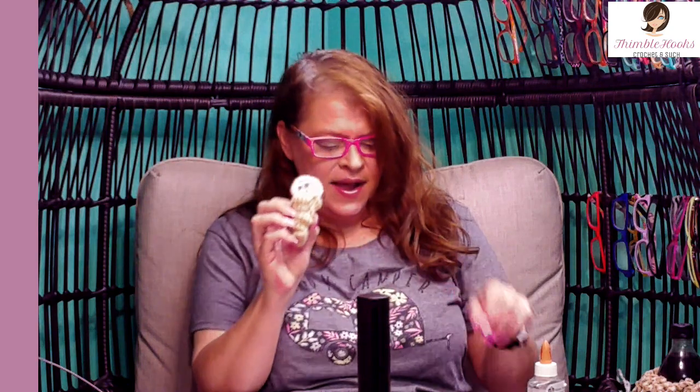You can make them in any color you want, whatever kind of ice cream you like. So if you haven't made your 100 Worry Worms yet, you can switch it up a little bit and make some ice cream cones to make the sweetest Worry Worms ever. So thanks for stopping by. Thank you for supporting my small business. Please subscribe to Thimblehooks, tell all your friends about me, and make a whole bunch of new Worry Worms. See you soon, bye!